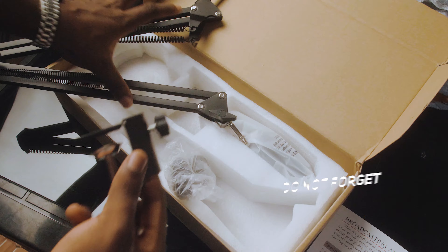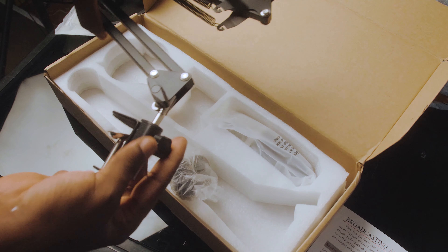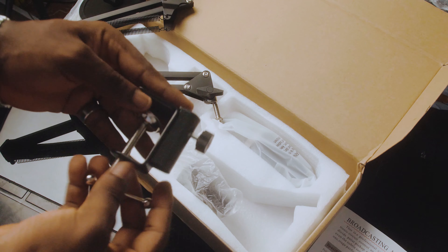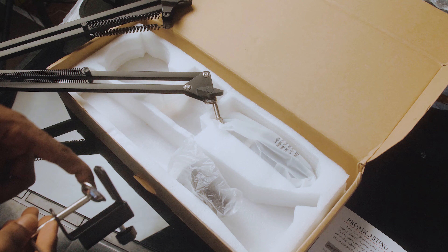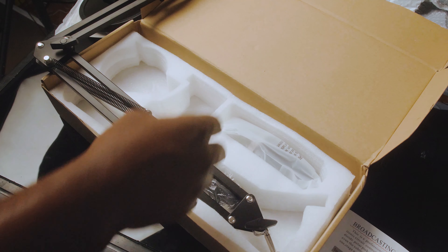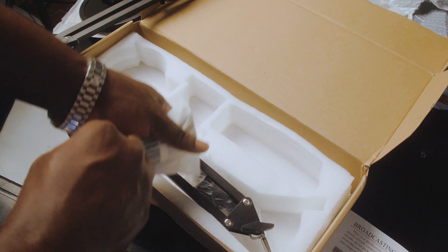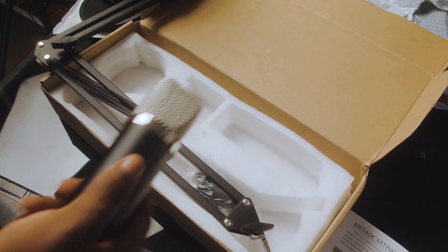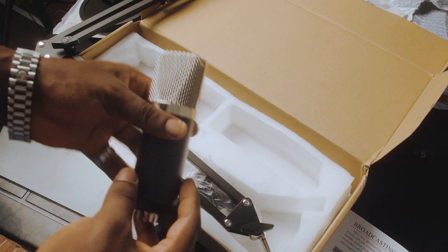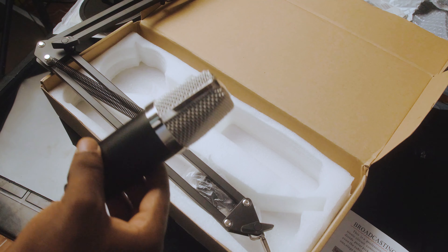I really enjoy the build quality. The straps are very strong — that's what I noticed from the onset. It's well built for the most part. This part is going to go into a piece where you attach it to your desk. So this goes directly in here and it locks in place with this thumb screw. You attach this to your desk so that your arm can stand.